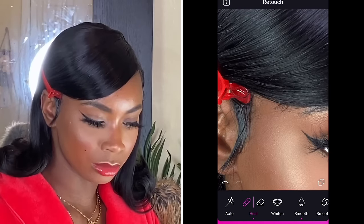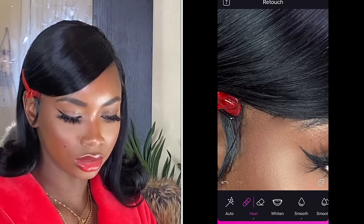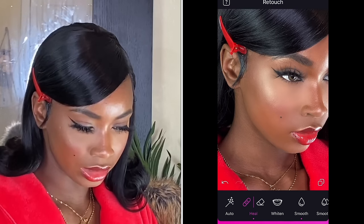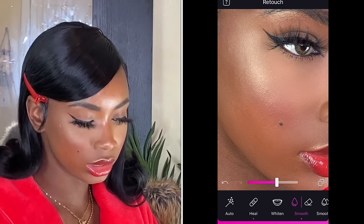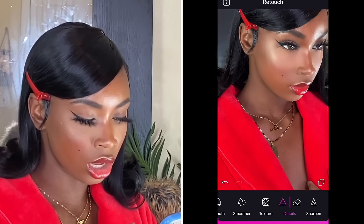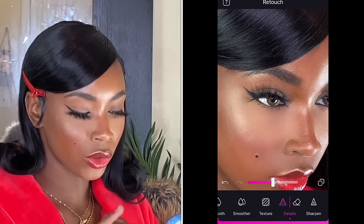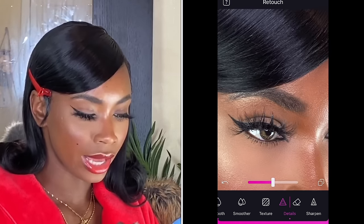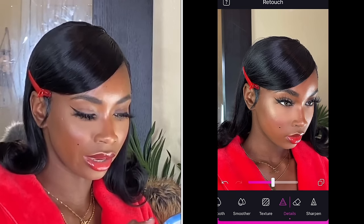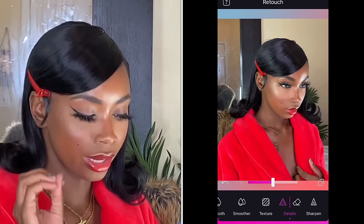And once that's done, I'm gonna heal these pieces of flyaway hair — I just tap it. Before, after. All them little flyaways gotta go. You can still see my pores and I love that. When I'm done with that, I go to Detail. I love to detail — I have a beauty mark right here that I detail because I don't want you guys to see that. Then I detail my eye, my eyebrows, my lashes, and I also detail my hair. Everything that you want to pop, detail it.